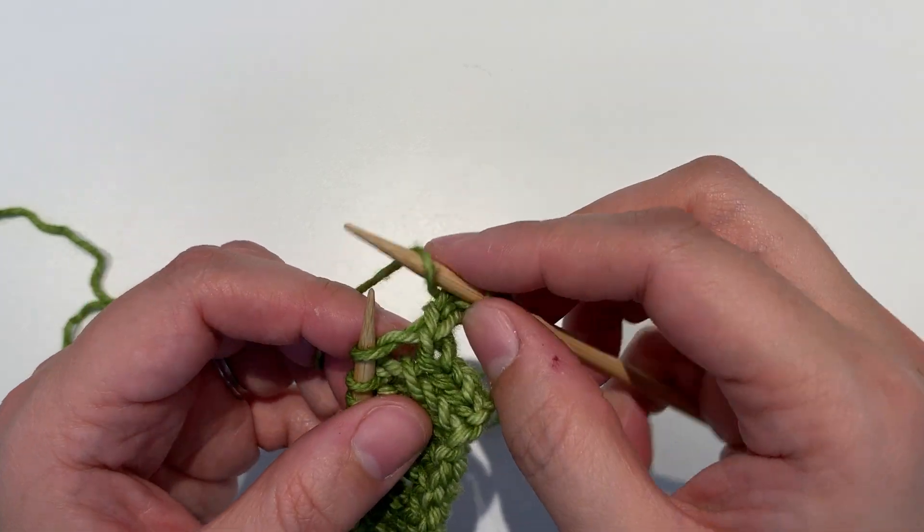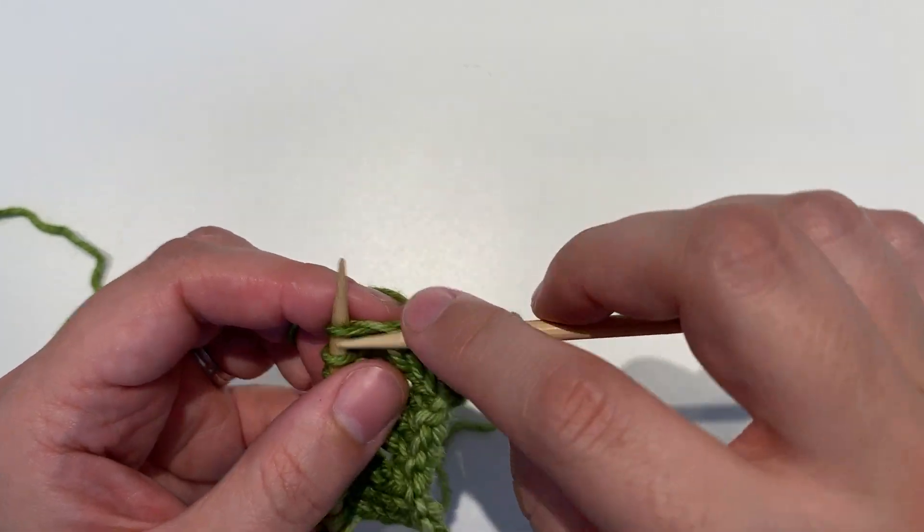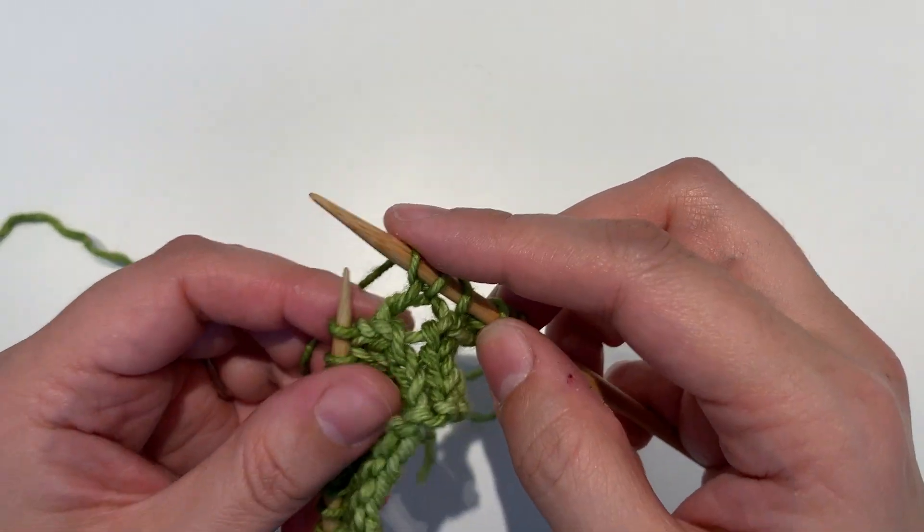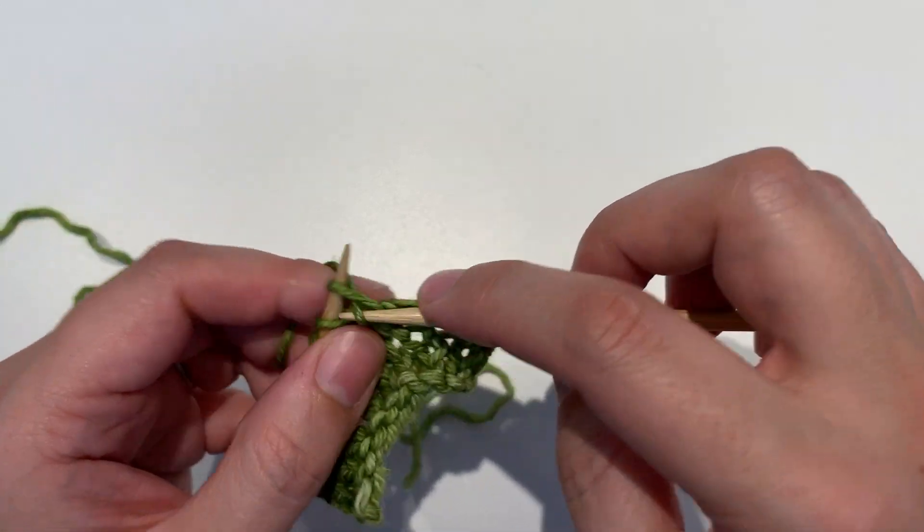So we wrap over and knit, and you'll work the yarn over wherever you see it indicated in the pattern.